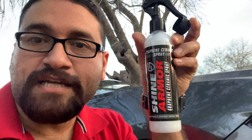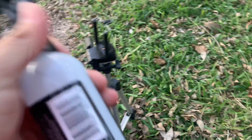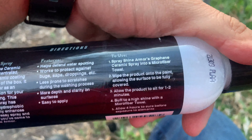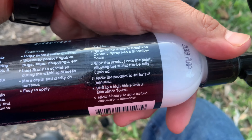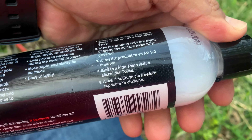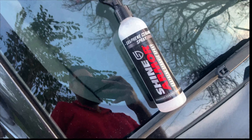We're going to be trying out Shine Armor, a graphene ceramic spray. The instructions say: spray Shine Armor into a microfiber towel, wipe product onto the paint allowing the surface to be fully covered, allow the product to sit for one to two minutes, then buff to a high shine with the microfiber towel. Allow four hours to cure before exposure to elements.